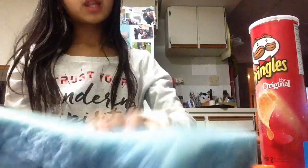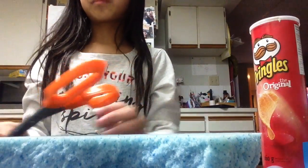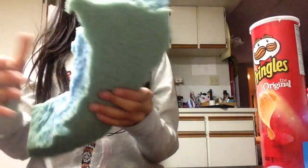So what you'll be needing is some foam, some scissors, some puffy paint, and you can also use markers if you don't have any puffy paint. So yeah, let's get started.